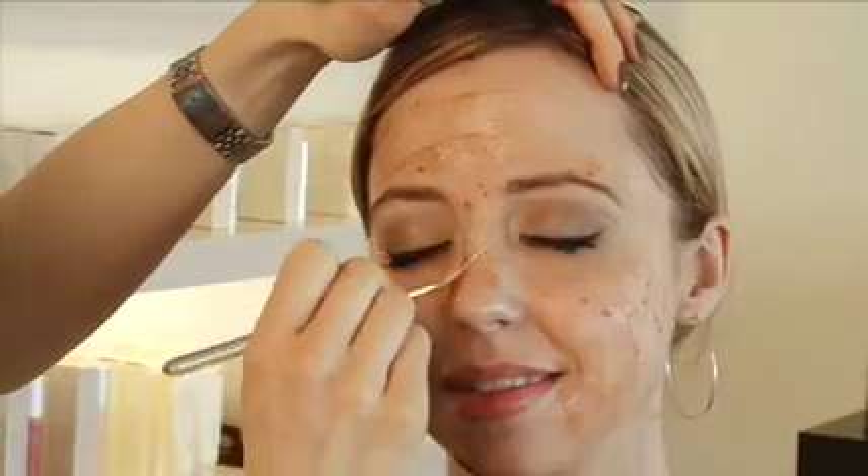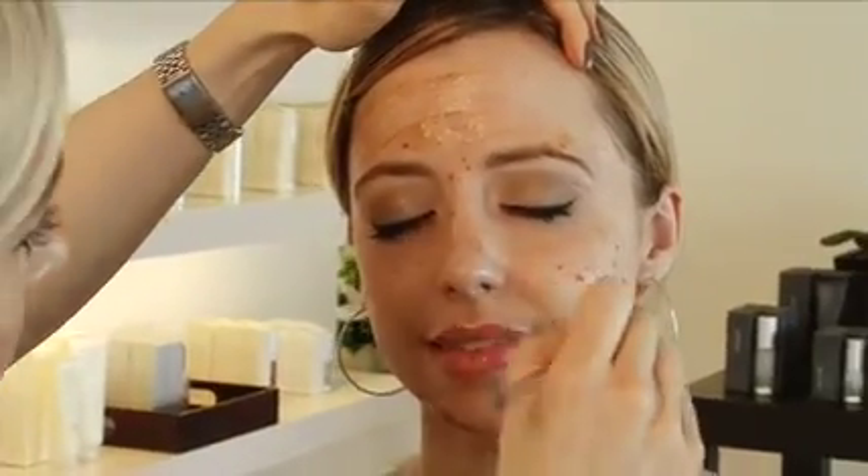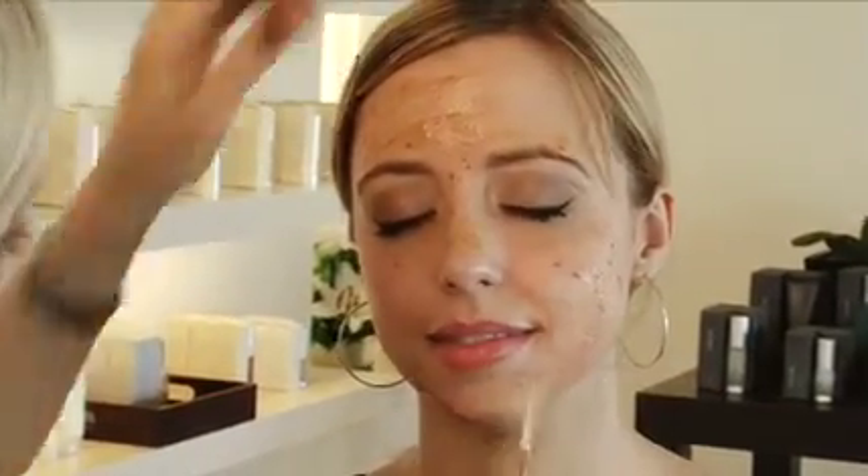It'll tingle lightly on the skin and you just leave it on for about five to ten minutes. Maybe you're watching a television show or have a girlfriend over and just do this together. You really get such an instant result — you can make it simple and then just gently take it off the whole face. You can see the glow already, how it's really shiny across the forehead and how it's really resurfaced the skin.